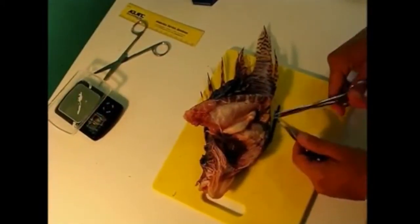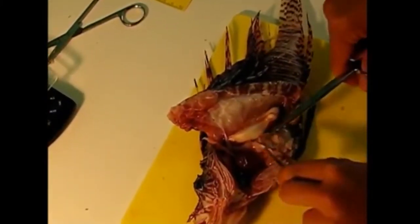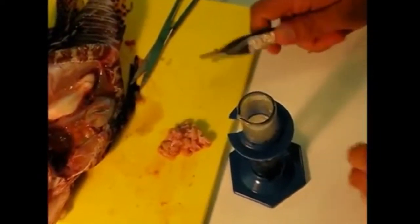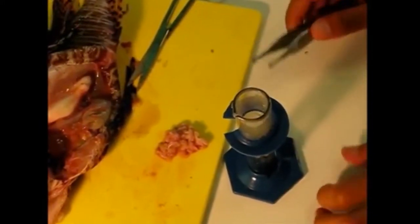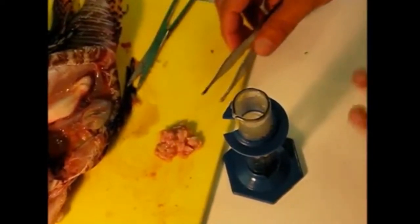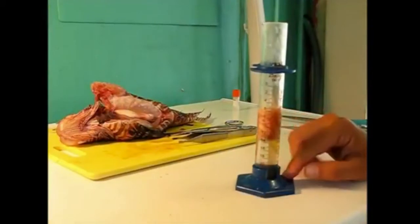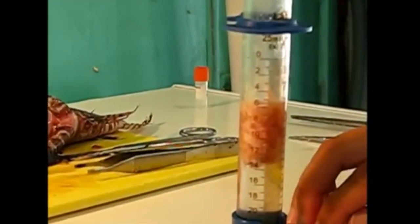The next thing we're going to do is remove all of the body fat and take a measurement of that. All of this white stuff that you see is body fat, so we're going to carefully cut this away. Then we measure the fat using volume displacement. We have 15 milliliters of water in this graduated cylinder, and you just drop the fat in and see what the change in water level is. The reading is now at 19.2 milliliters, which means there are 4.2 milliliters of fat in this fish.